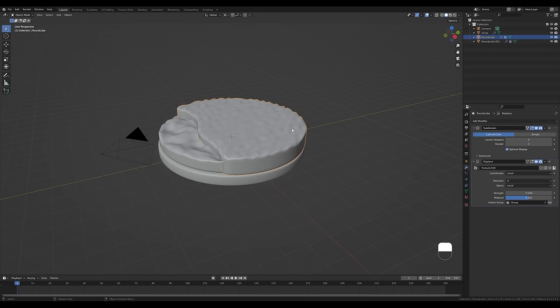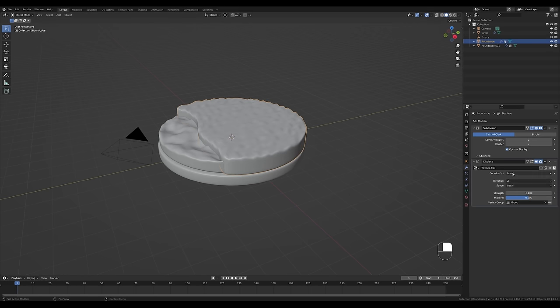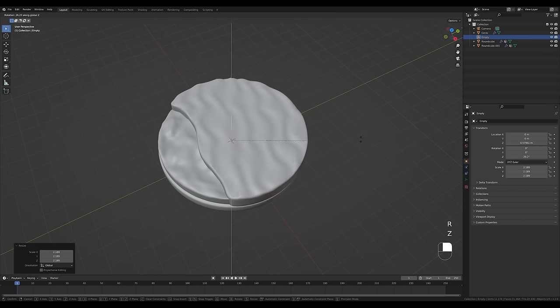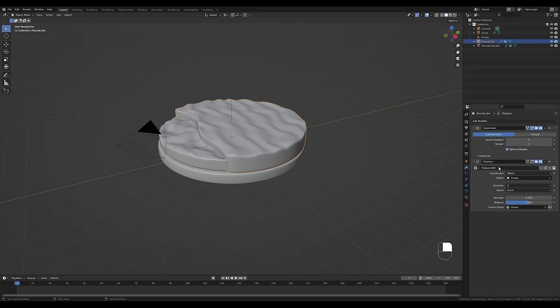Press Shift+A and add an Empty Plain Axis. In the displacement modifier settings, change the coordinates from Local to Object and choose that empty object. Now if you select the empty and scale it up or down you can remap the texture. You can also rotate it so the sand waves are aligned with the beach. Go back to the modifier and adjust the strength as needed.